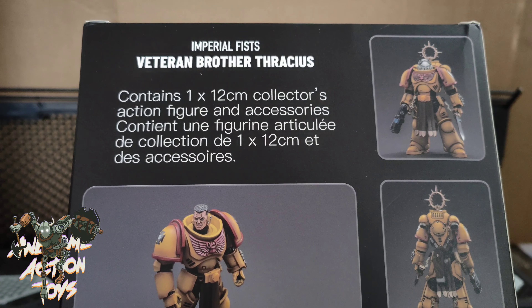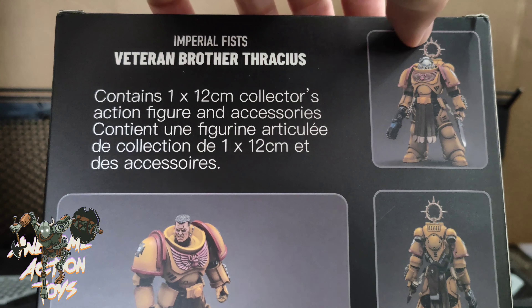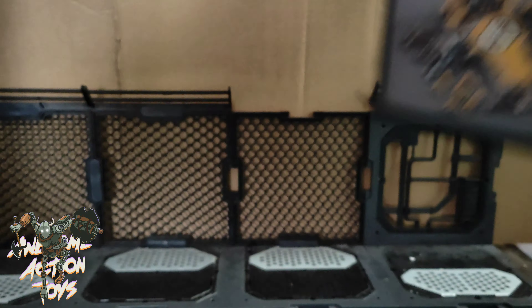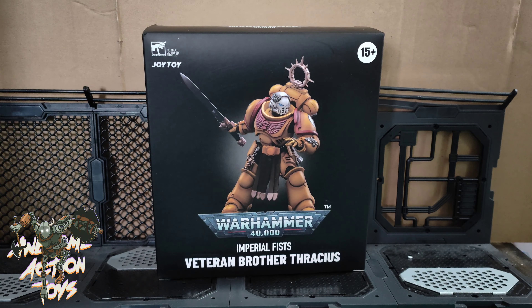It says it's going to be 12cm tall — that will be to the top of his head. To the top of the halo thing, probably about 14cm like the other figure I reviewed the other day. Okay, so let me open him up, set him up, and let's see what he's about.